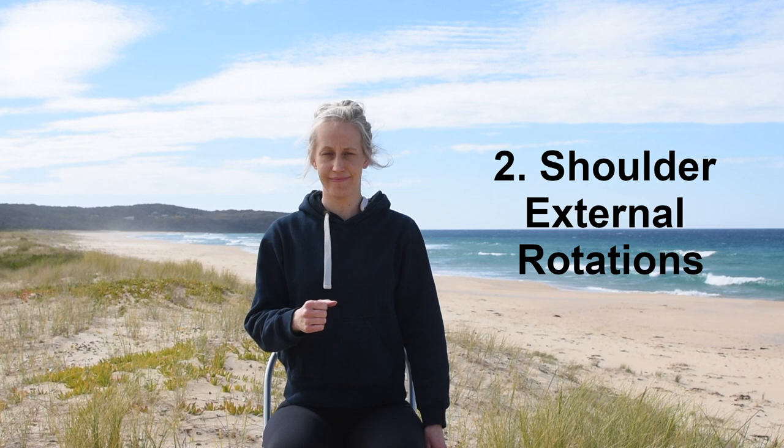Moving on to our second exercise, our shoulder external rotations. Starting with your right hand, with your elbow by your side, turn your hand out. Repeat with your left hand — with your elbow by your side, turn your left hand out. This is a great injury prevention exercise as it helps to strengthen the rotator cuff muscles on the shoulder, which are very important for shoulder stability.